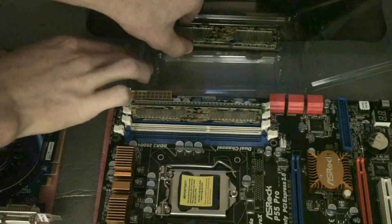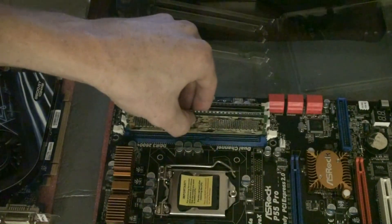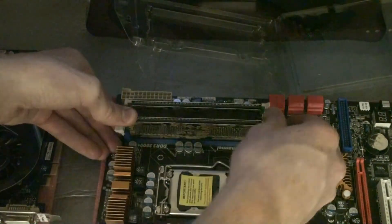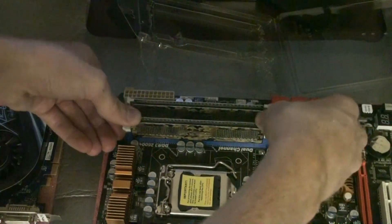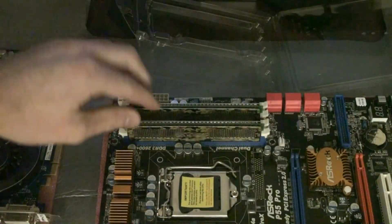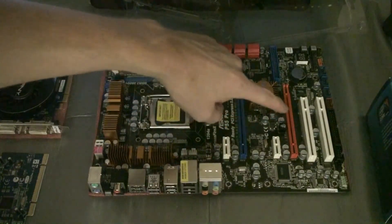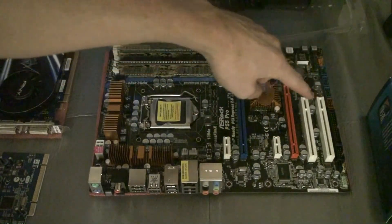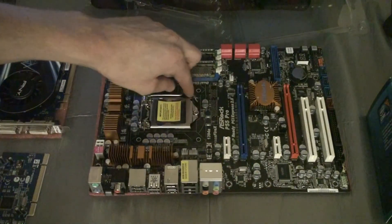A quick side note: when installing RAM modules, if you have anything over 3.5 GB you're going to need a 64-bit operating system to recognize and utilize that extra RAM. You want to be mindful of that when building your system. Usually you can get a 64-bit disk for free or very cheap from Microsoft or your computer manufacturer, and a lot of disks will include both 32-bit and 64-bit.